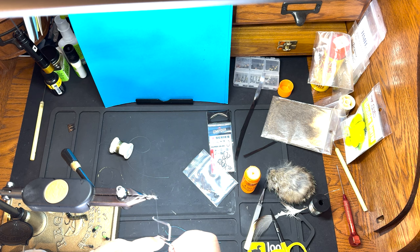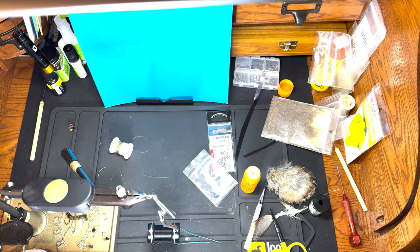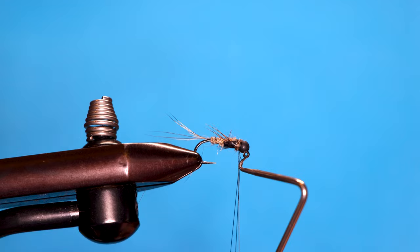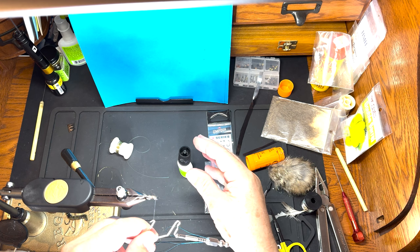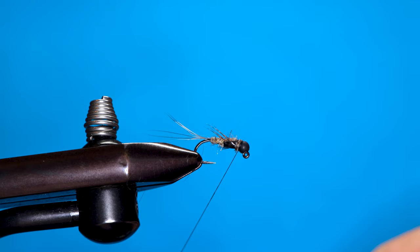Just a quick whip finish. I've got some Zap-A-Gap open so I can get the brush. I'm going to take my whip finisher and work the thread down to the end like so, then hit it quick with the glue and drop it in there — that should hold it.